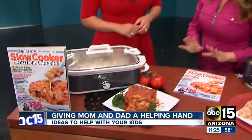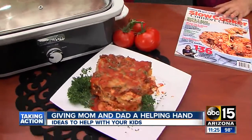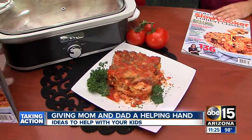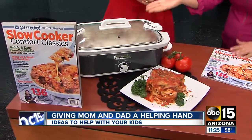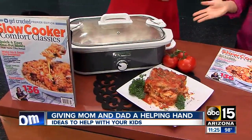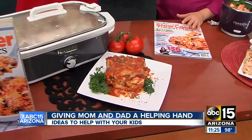First we've got a baked ziti. Really easy, but really delicious. The great thing about this is you don't have to cook the noodles before you put them in. You just put all of the ingredients together, and this one slow cooks for about four hours. I'll put it in the slow cooker before I go pick up Bally from school, we'll run our after school errands, and when we come home in the evening, dinner's already ready for us.